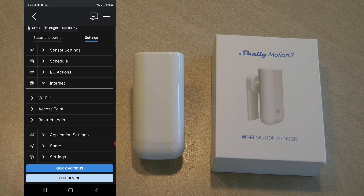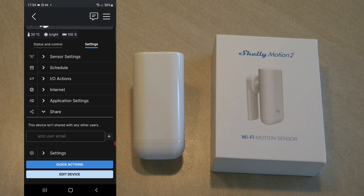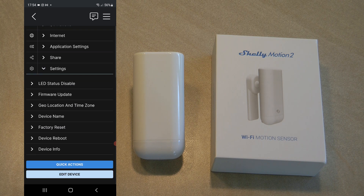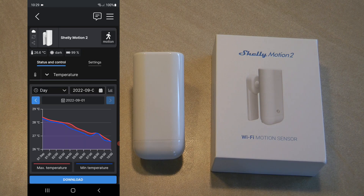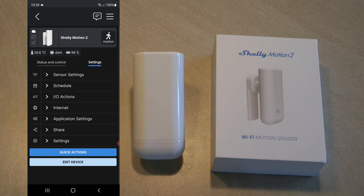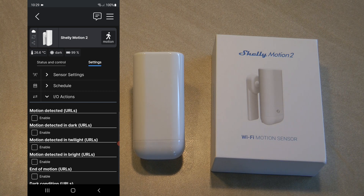Under internet settings you have the usual options: configure Wi-Fi, exclude from event log, and share the device. Within device settings you can disable the LEDs if you don't want them blinking. The rest is the usual: reboot the device, change the name, update the firmware. Now I want to talk about the IO actions — I'll go through the various options available in the app for how you can use the Shelly Motion to trigger other devices.